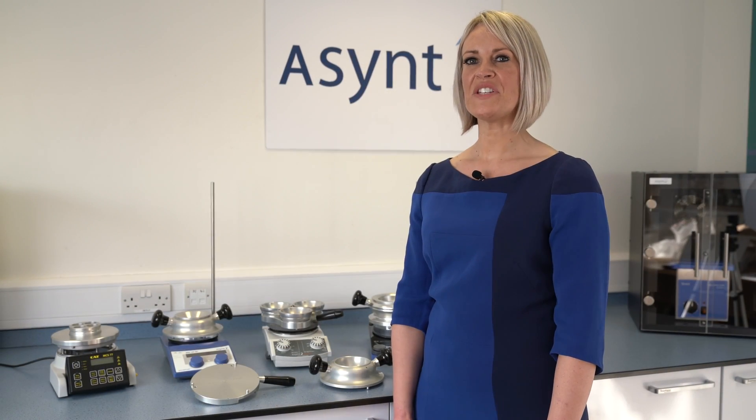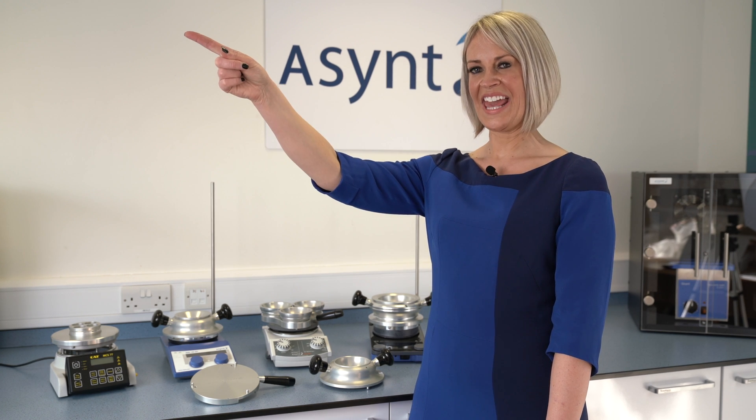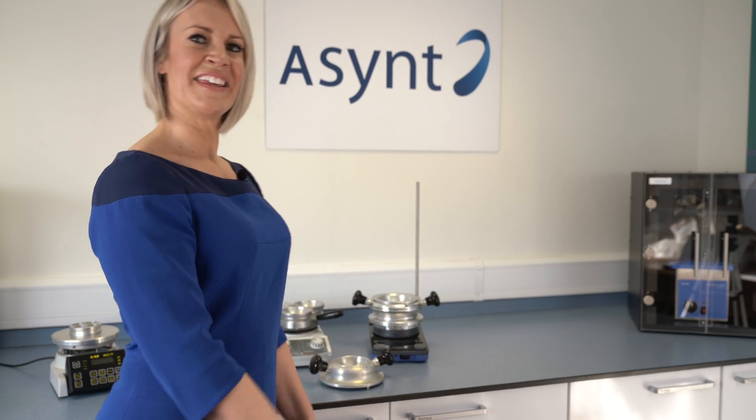If you'd like further information on the Asynt stirrer hotplate package, please click here. If you'd like further information on the Drysyn, then click here. And if you'd like to subscribe to our YouTube channel, then please click here.